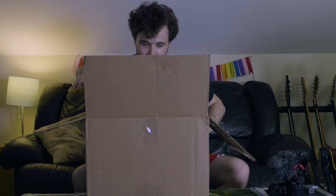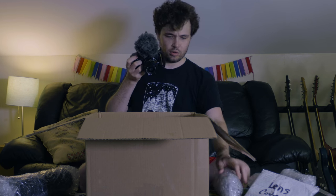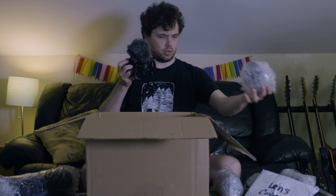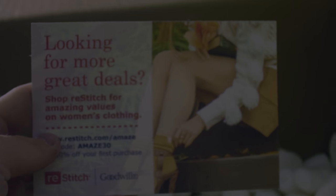Pretty nice. Lens covers — three. Awesome. I love great deals. Seems good.